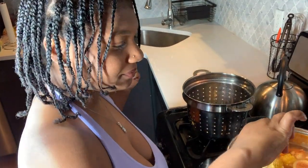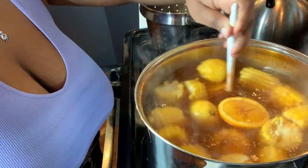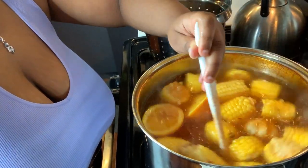Mixing it all together — potatoes, garlic, lemon, orange, Zatarain's crab oil, and my homemade crab oil seasoning in our pot. I'm going to let this boil for about 30 more minutes and then next I'll be adding our seafood in.